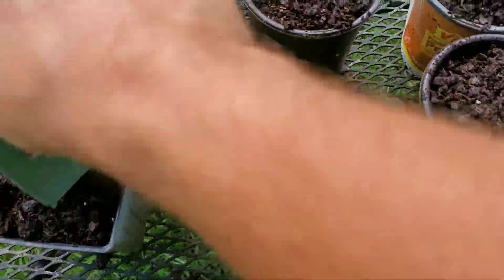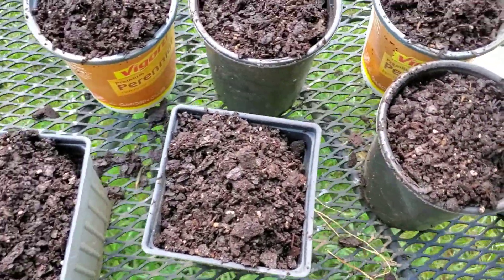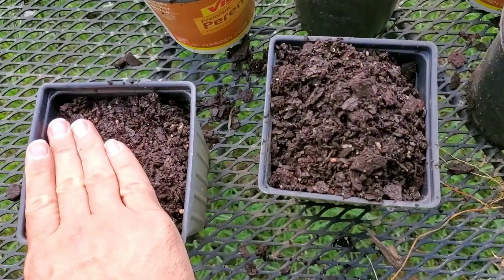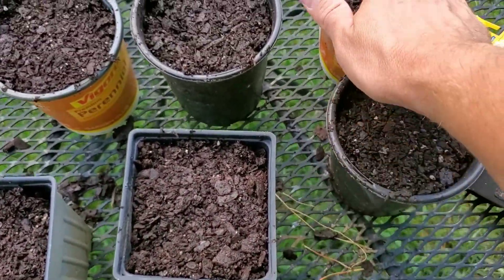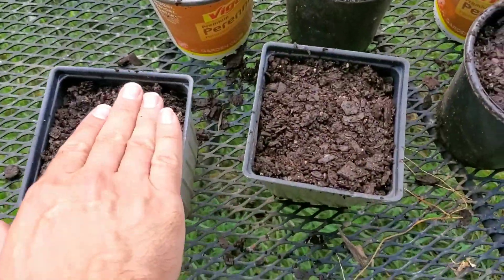Red Buckeye likes to be an understory tree, so it can be planted out in some shady or mostly shady spots. What I'll do with these once I get a good plant growing is take them out to our land and plant them there. I've got one here on our property and I really don't want to transplant it, so if I can get something to grow out of one of these that would be excellent.